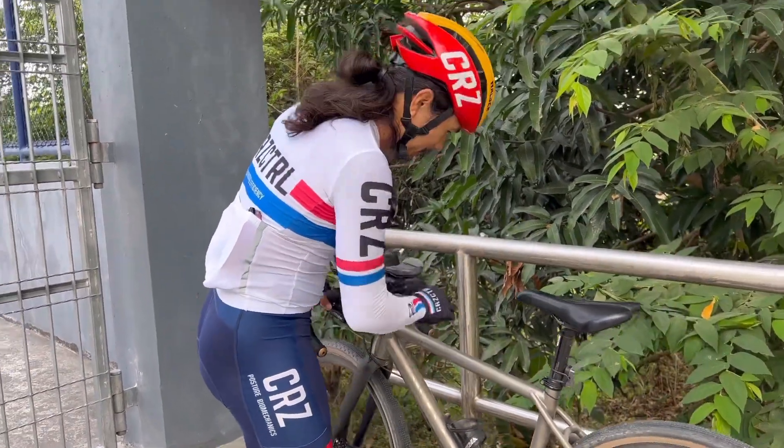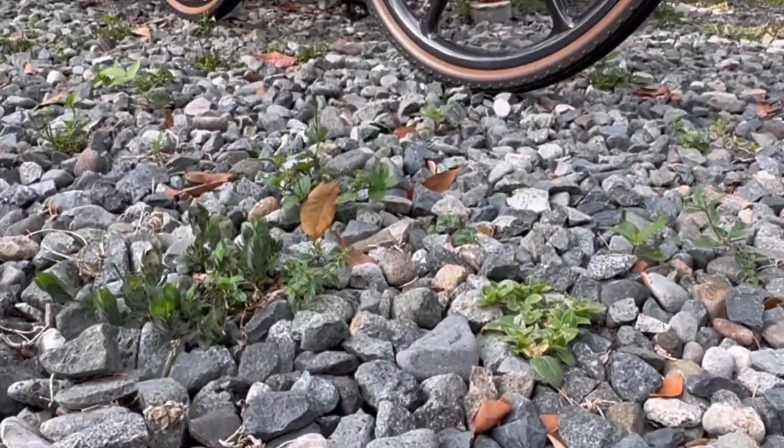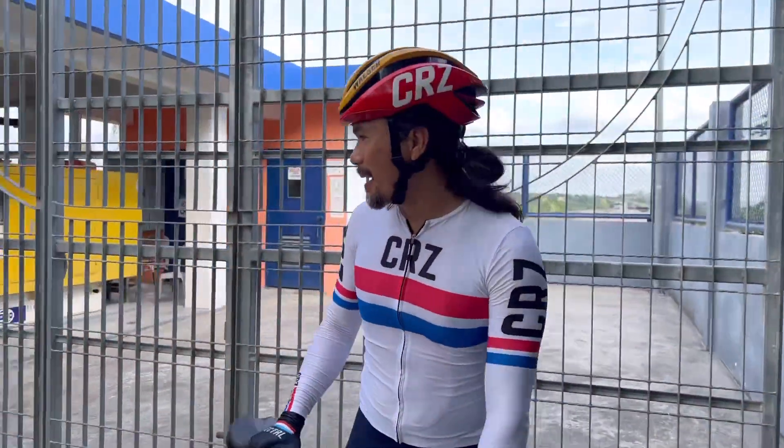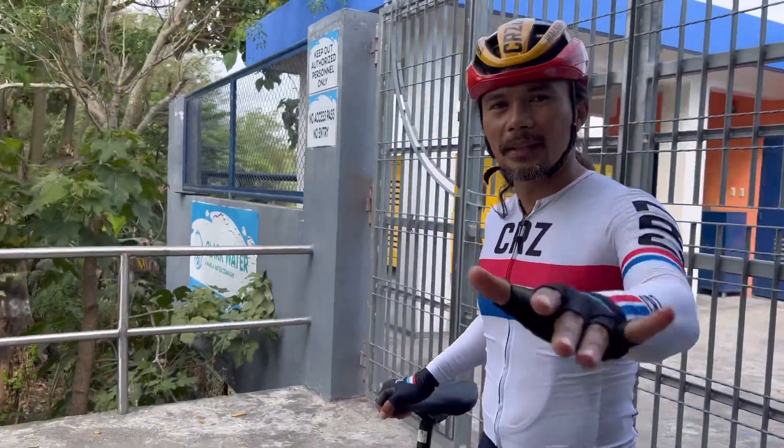Gravel riding has become extremely popular, probably because there are more bikes available right now and it's very newbie friendly. So today we're going to be trying out gravel — PCF is coming up.